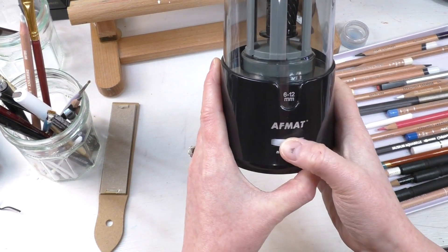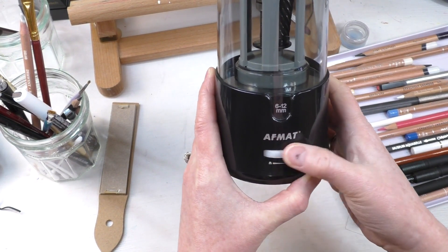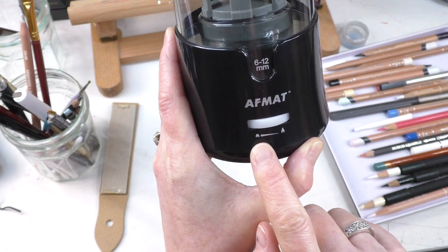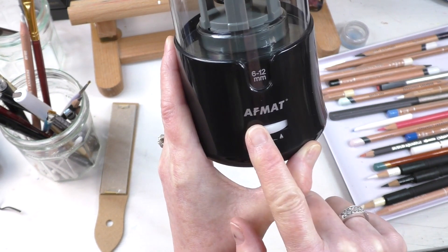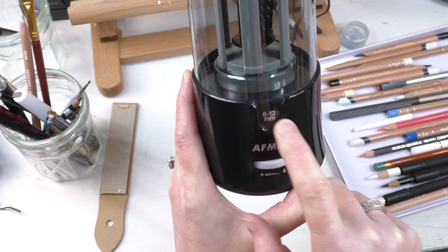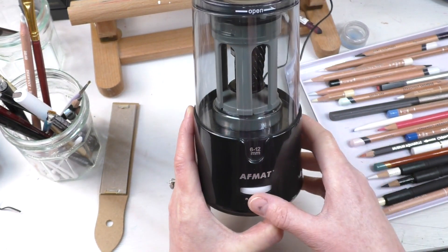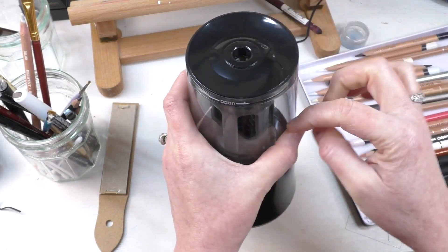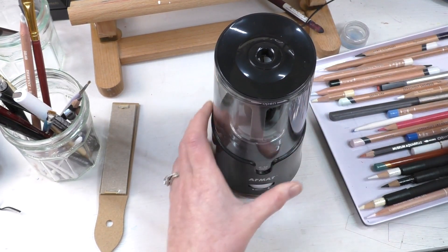I didn't notice there was a little dial here — looks like a blunt tip and a super fine tip setting. So we're going to go to super fine. It's six to twelve millimeters for the width of the pencil. Looks like you can open it up here to take out the shavings.